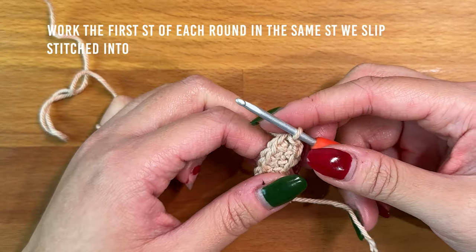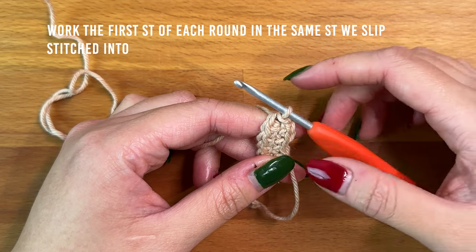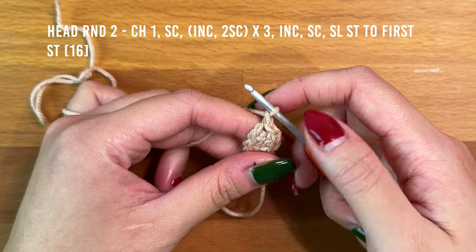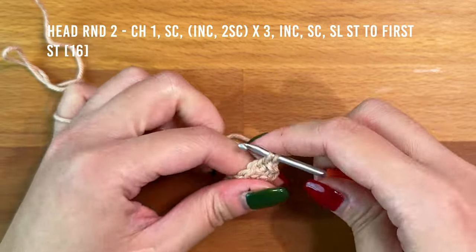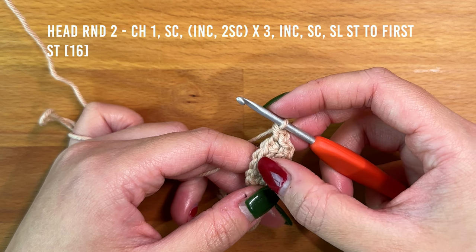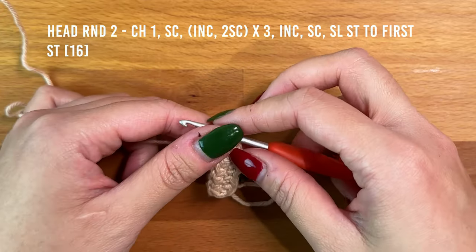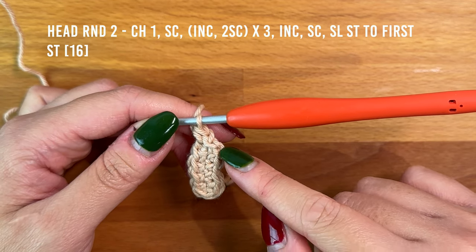For the rest of the rounds for the head, the first stitch should always be worked into the same stitch we slip stitched into in the previous round. To start round two, chain one, then work one single crochet into that same stitch. Then repeat the following three times: alternate between working an increase and two single crochet — so increase, one, one; increase, one, one; increase, one, one. Then into the final two stitches: increase, then work one single crochet.